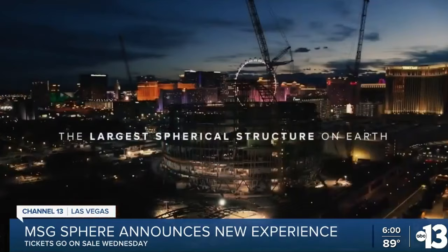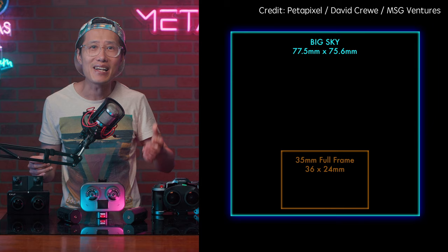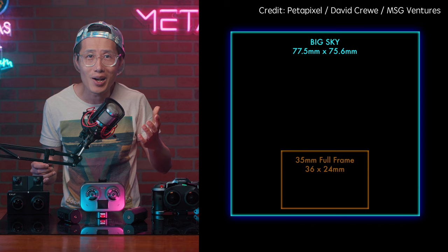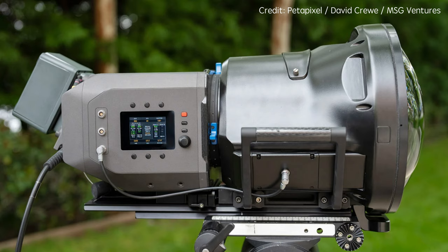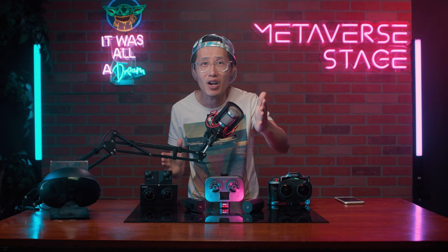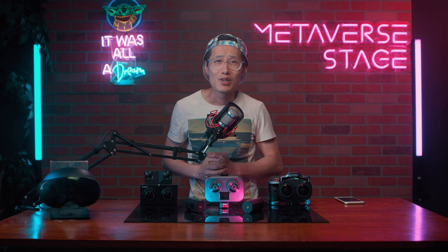Besides Canon, MSG Sphere — the big dome in Vegas — and its production house in Burbank, California, just released their own camera system called Big Sky. It features a single 360-megapixel, 3-inch by 3-inch HDR image sensor capable of capturing 18K by 18K square format. Paired with their massive fisheye lens, you can capture 16K immersive video for the world's largest LED wall, the MSG Sphere in Las Vegas. YouTube is going to throw a concert this year with this tech. If we could get two of them together, we could have the world's largest stereo VR180 image. Pretty exciting time to be an immersive content creator.